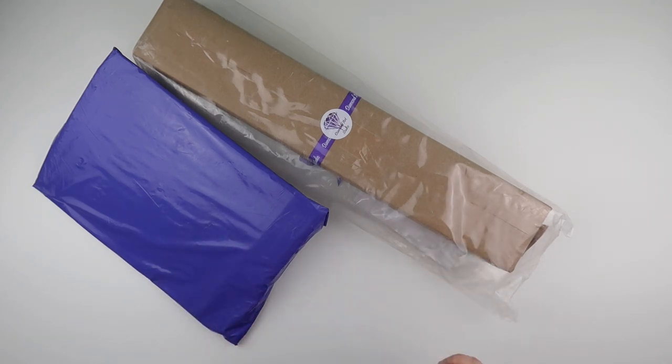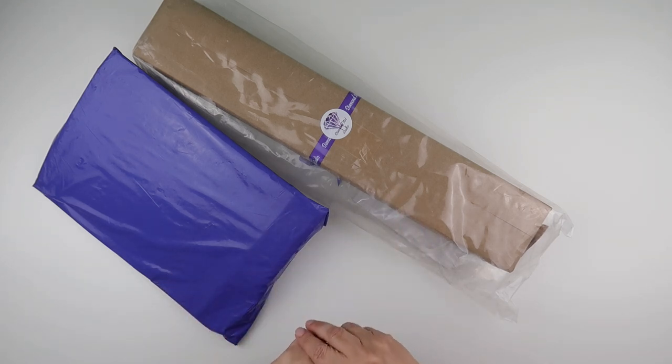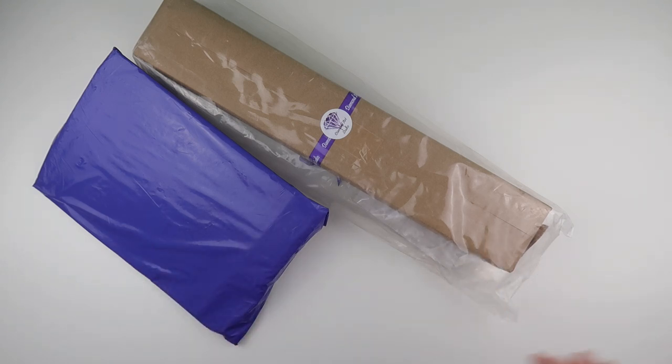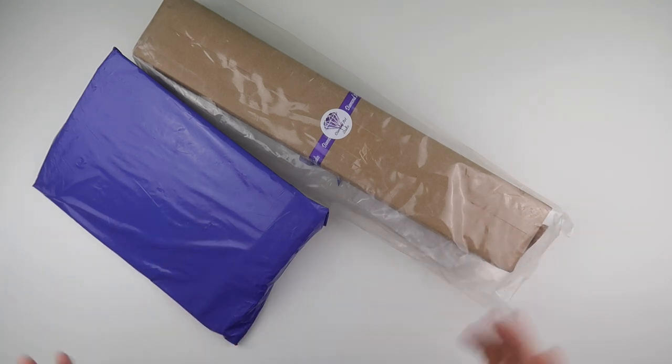I will say that I am impressed with their customer service before this even got to me. I ordered it on the Thursday before Good Friday — it's more relevant that I ordered it Thursday afternoon, with Good Friday the following day as a bank holiday, and Easter Monday as well. Some companies do ship on a Saturday, but that's never expected — it's sort of a Monday to Friday thing in my opinion.